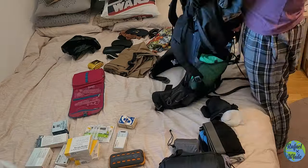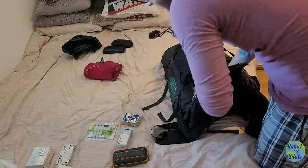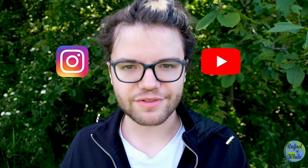Thanks for watching this video. My name is Rafael White, and if you like my travel videos you can follow me as I travel to every country in the world.